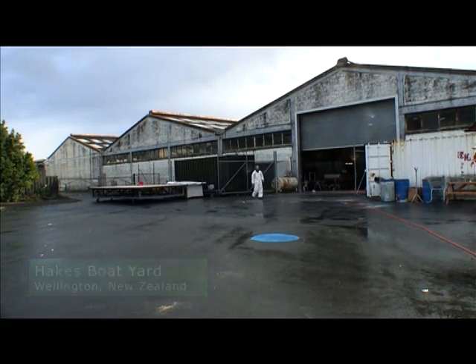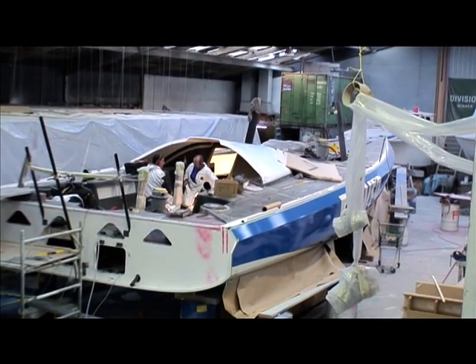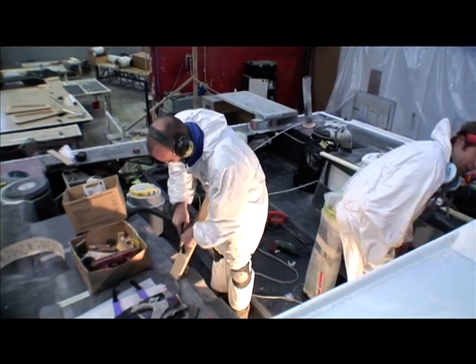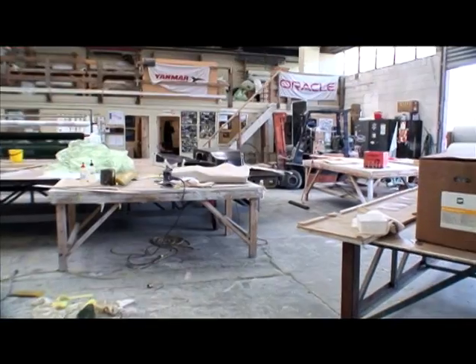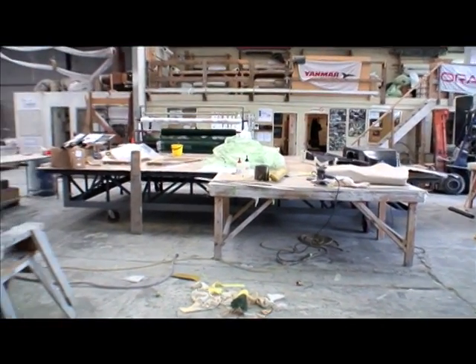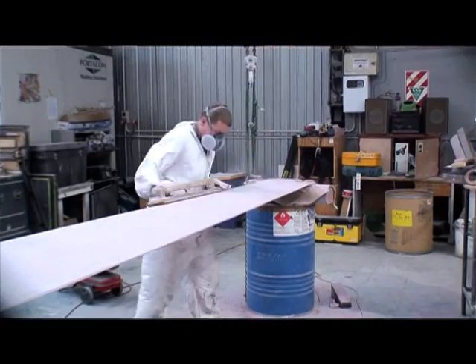This is the yard where Ecov3 is being built. We're down in New Zealand, down in Wellington at the moment. We'll try and give you a brief overview of the amount of work that's going into the boat. Being a Saturday, it's actually quite quiet — there's probably 10 or so working on the boat. Normally we've got 30.